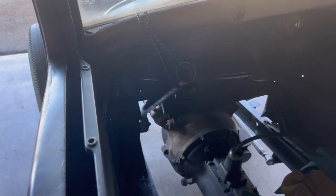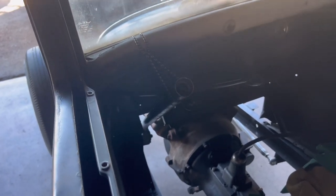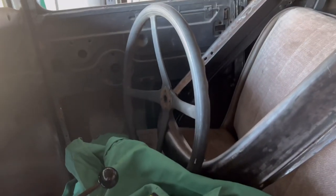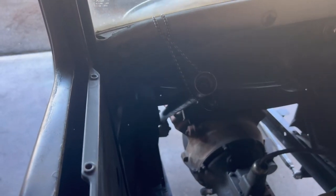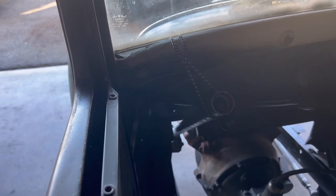The column drop is something I ordered — it's off of 31 Model A's. I want to be able to place the column in there. I have a Model A steering wheel that I'll use for now just for mock-up, though I'm definitely going to change it. That'll determine where I place my column, and once I get that part I'll do another video mocking it up.